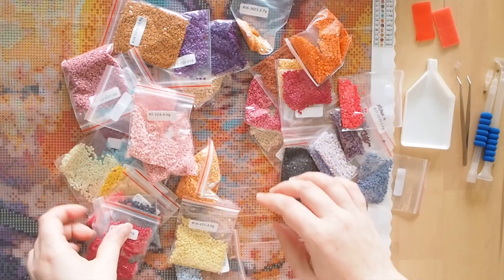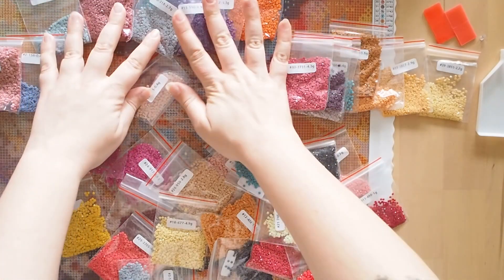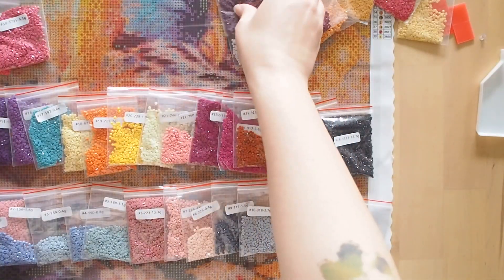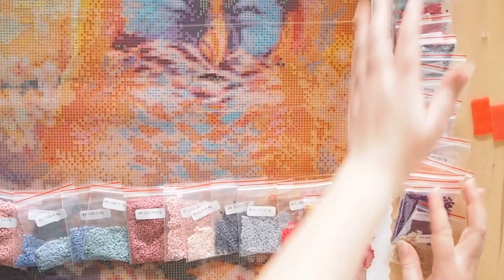Now I'm very much a beginner diamond painter and this canvas is huge — it's almost the same size as the original painting. They come with a useful sheet of tips, a bunch of colours for your diamonds, and all of the tools that you'll need to make your diamond painting.